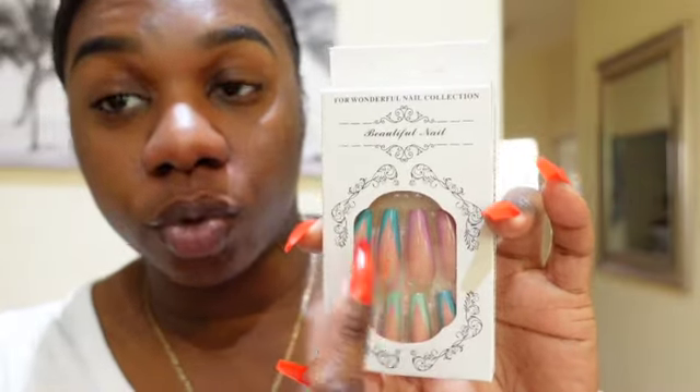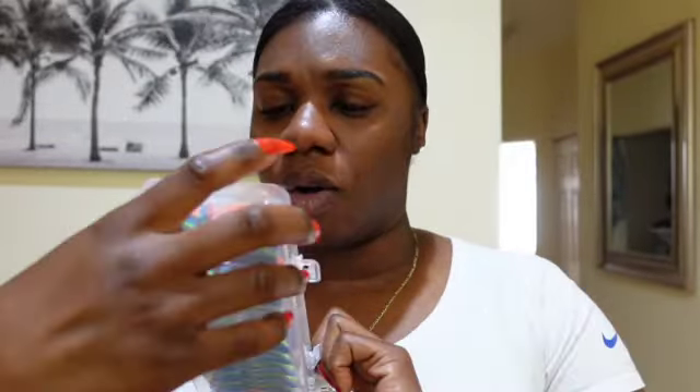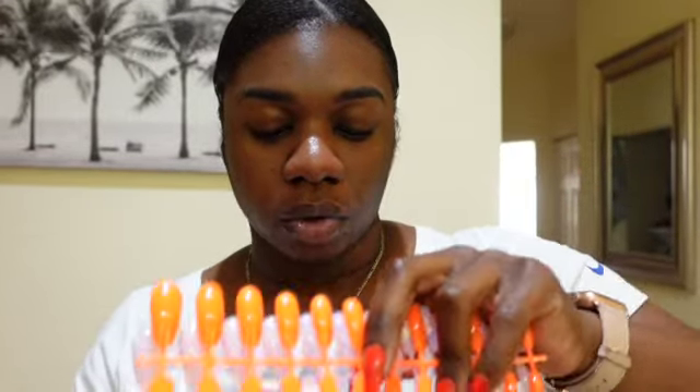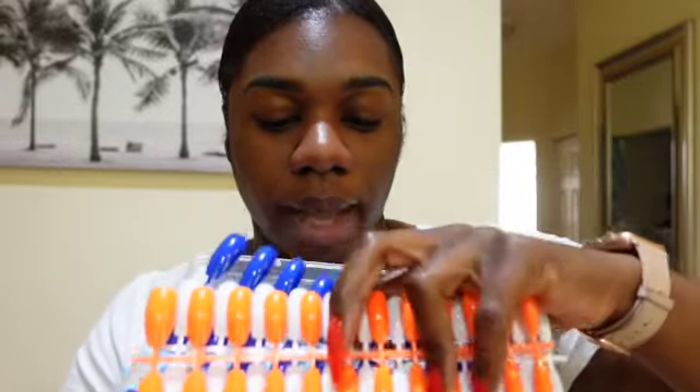Then we have another french tip but the way they did it, they shaped the tip into a V with different colors as well. Now this is a whole set — it's almost like a coffin but it looks kind of round or square, and they have orange, pink, white, dark blue, and light blue.